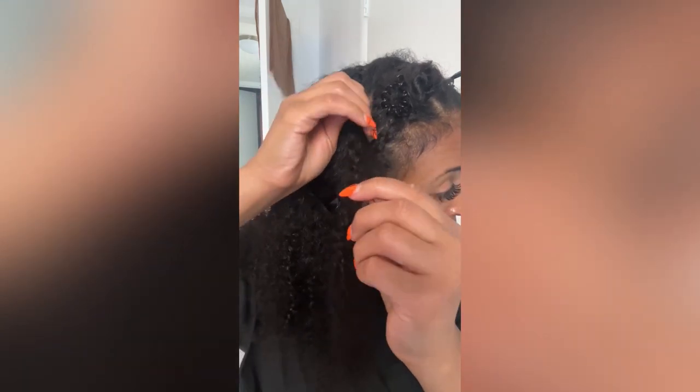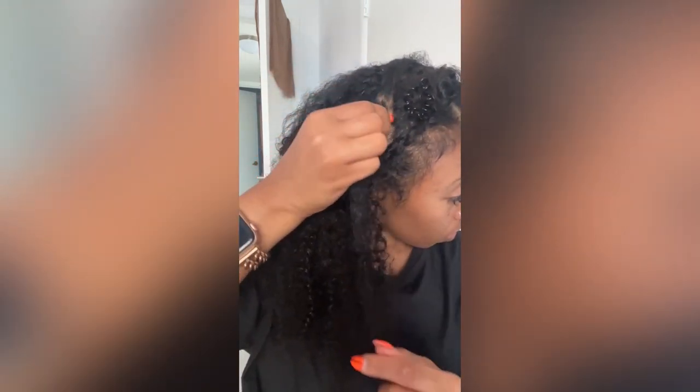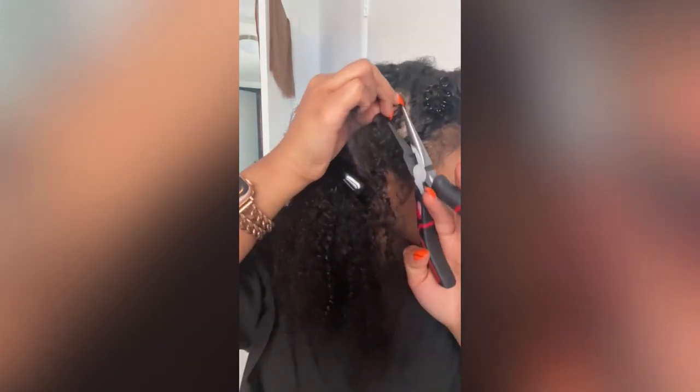I grab my hair and pull it back in place, making sure the micro loop is about an inch or half an inch away from my head, then I grab my plier.